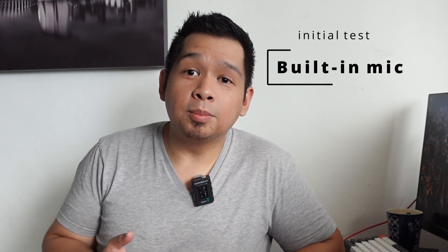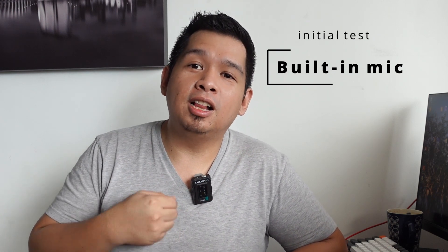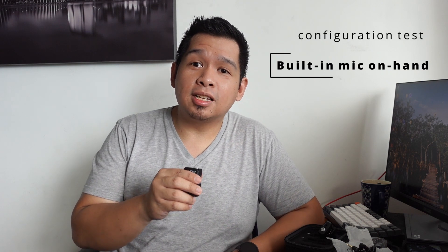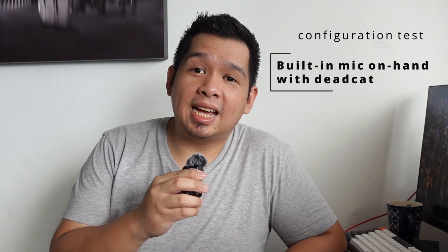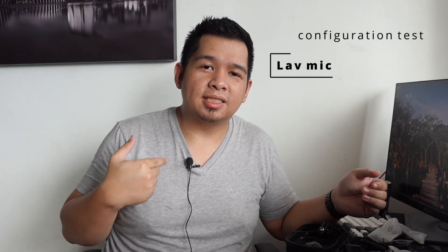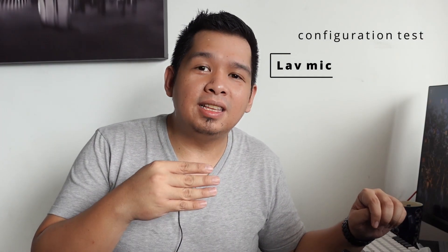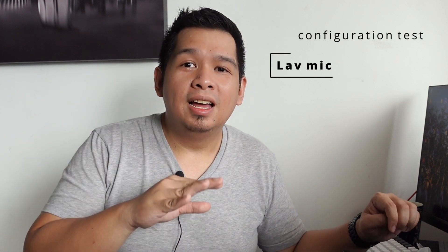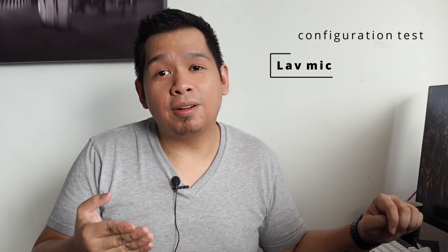For testing purposes, this is what it sounds like when I have the transmitter clipped onto my shirt. This is what it sounds like when I have the transmitter right in my hand. This is what it sounds like when I have the windscreen attached. And this is what it sounds like when I have the lav mic attached to my shirt. Let me know in the comments if you find any difference or anything better — I'd like to make this review as interactive as possible.